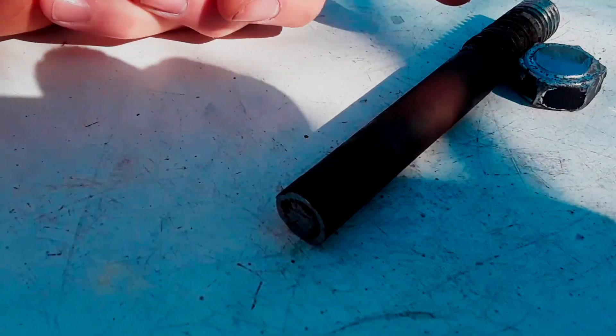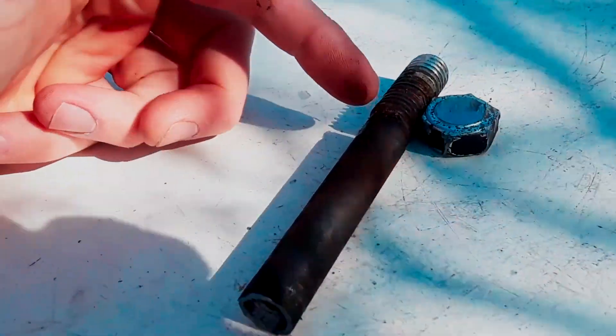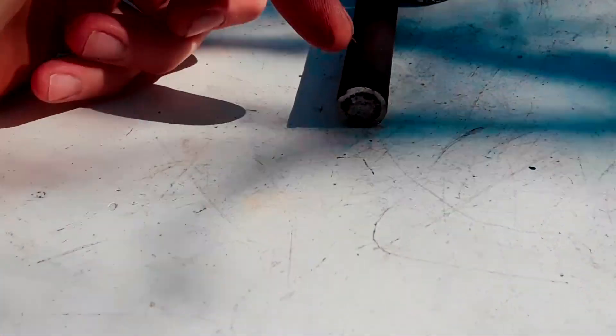Here's the bolt — this is on the ground. This shaft was broken right there and I had to cut the head off so I could knock it through the bottom of it.